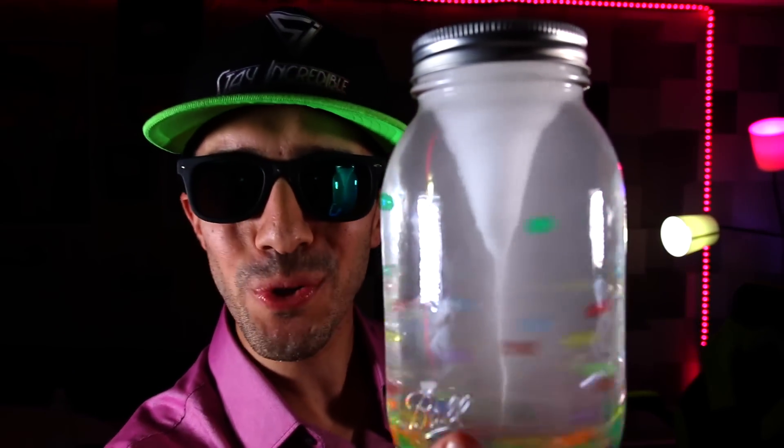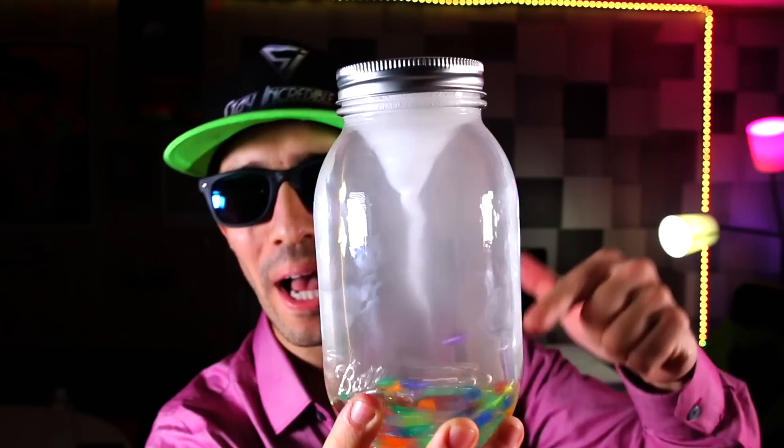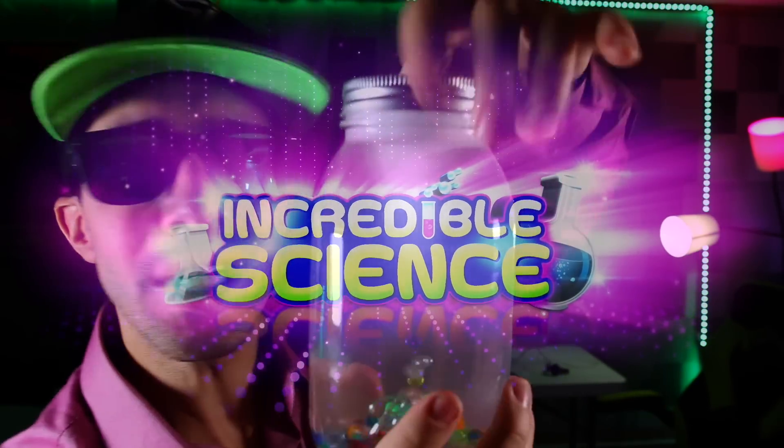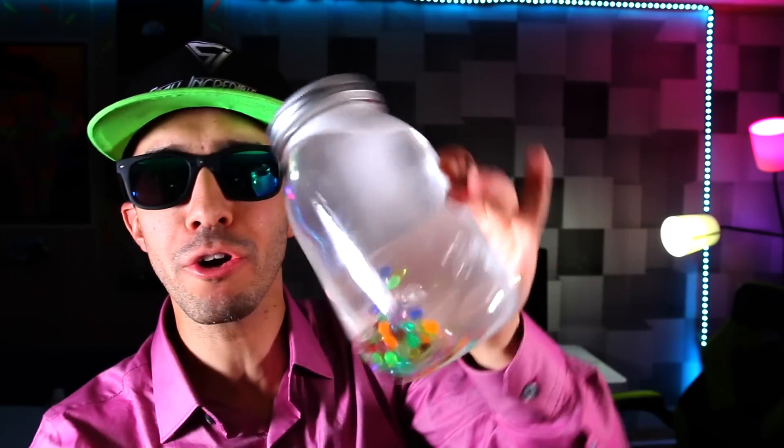Hey guys, welcome back to Incredible Science. Today I'm going to show you how you can make this amazing super tornado just with a mason jar and some water — no batteries required. Plus, I'm gonna show you how to make it in other colors: blue, green, and red.